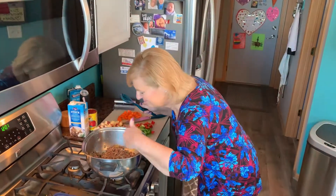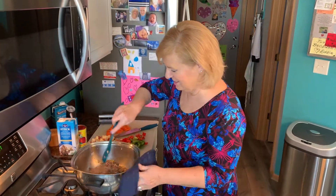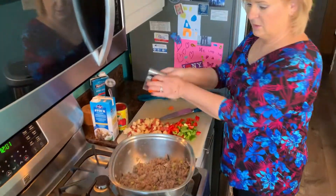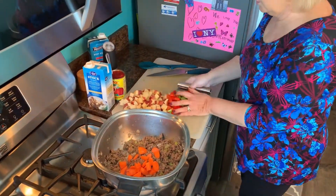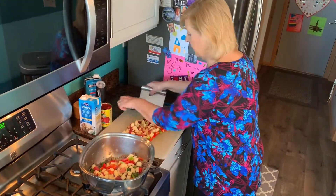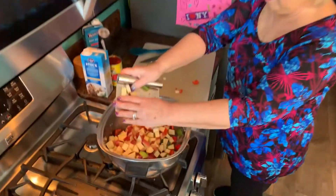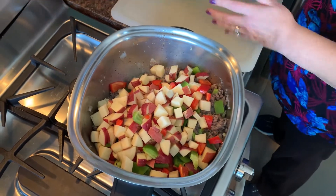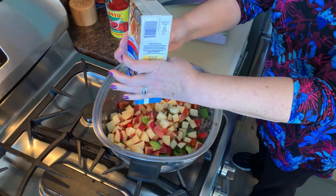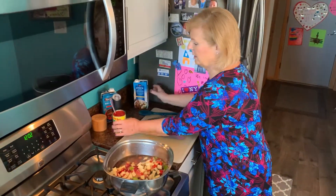If you could smell my kitchen — whoo! That's one of my favorite things about cooking, all the smells that emanate from the kitchen. Smells fantastic! Now that my ground beef is drained, I'm adding all this other goodness: my carrots, my bell peppers — this is going to have incredible flavor — my potatoes. You can see how hearty this soup is going to be! I'm adding one whole box of beef stock — four cups — and one small can of crushed tomatoes.